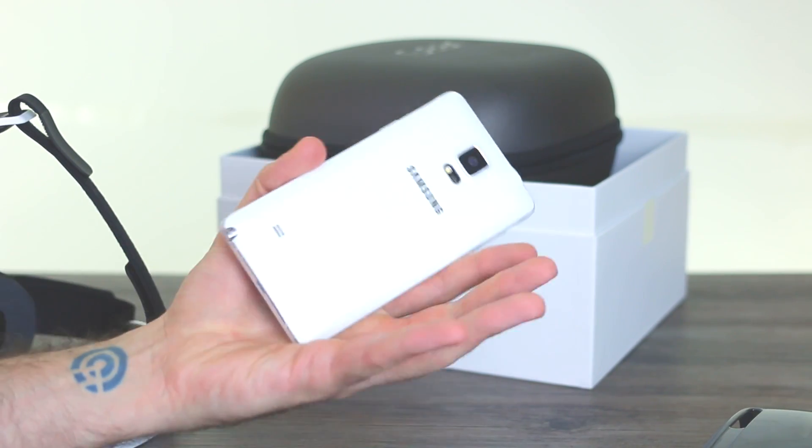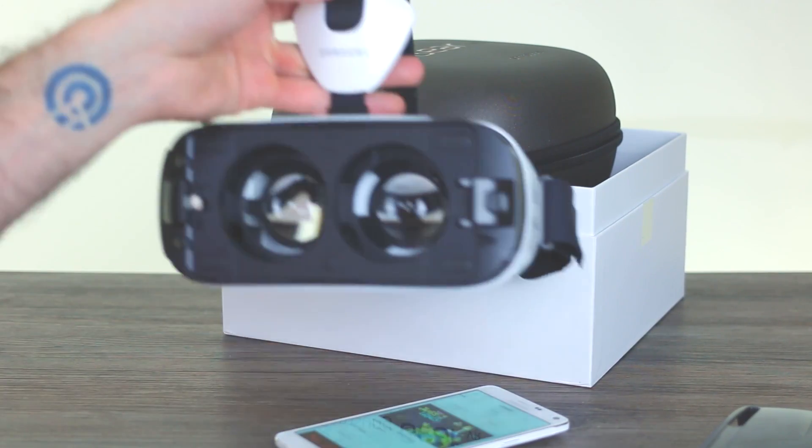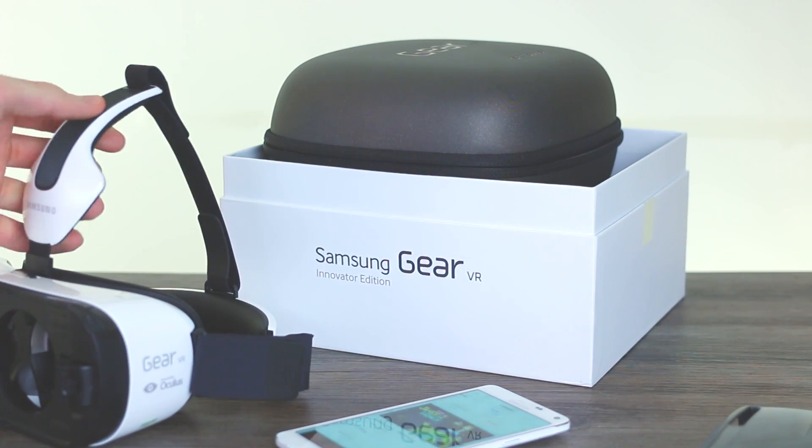We're going to try all these things out and really put the Gear VR through its paces, and figure out a way of filming what's going on inside so you can see how good this thing is and whether it's worth your pennies. So that's our first look unboxing with the Gear VR. If you've got any questions, fire them in the comments below. If you like the video click like, and if you like BTEC in general click subscribe.